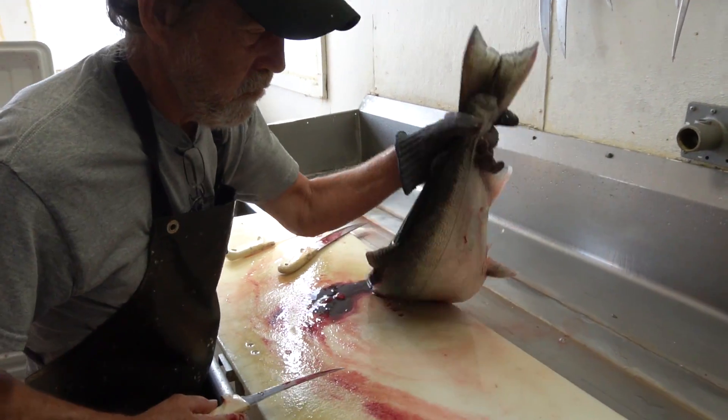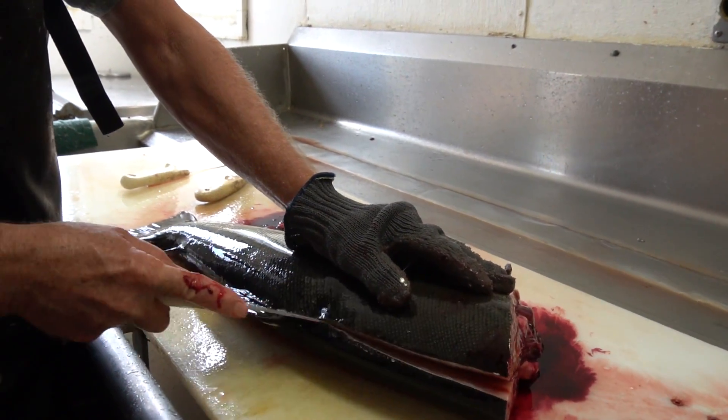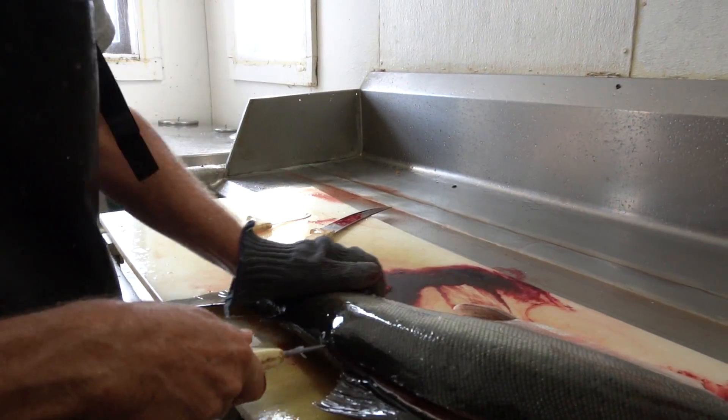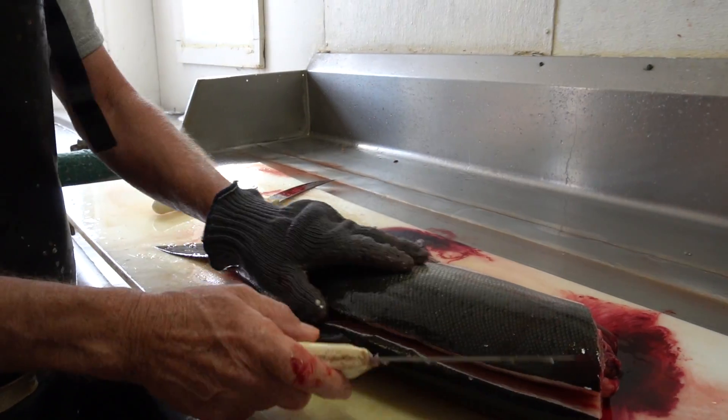He pops the head off. Jeff explains: I'm running the knife about 3/16ths of an inch above the actual center line of that fish because I want to get rid of a layer of fat that's right along the top of the body.